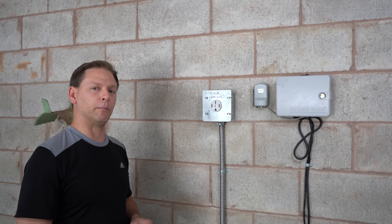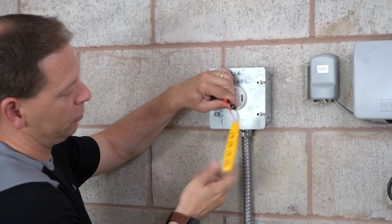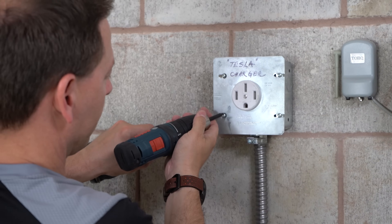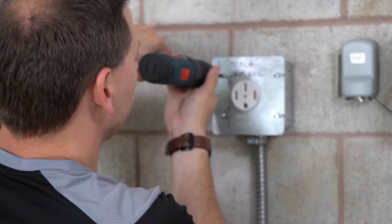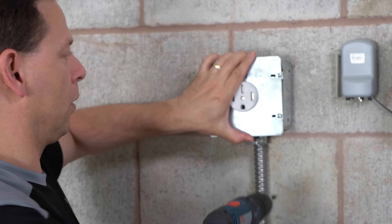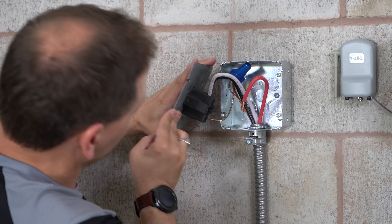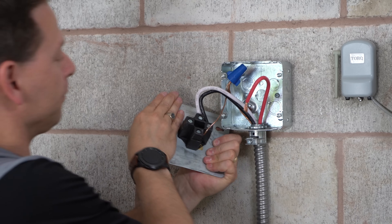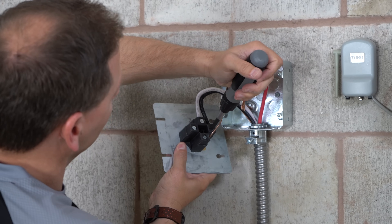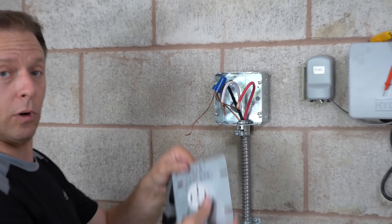Now that we've disconnected the white wire in the junction box and capped those lines, we're going to check and make sure we have no current — and we don't. We knew that, but we want to be safe. Next we're going to remove the NEMA 14-50 plug, leaving us with just wires. The red wire had already come off — not a great sign, but it makes our job easier. We'll loosen these connections and save the receptacle for later.